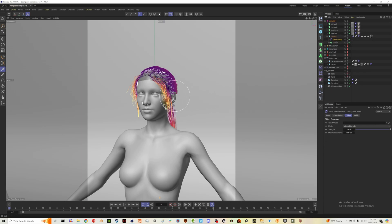Then you're going to locate your model. In my case, the first one I have visible is my Genesis 8 female from Daz. I'm going to bring that into the target object. You'll notice that the hair has now kind of attached itself more to the base of the head.